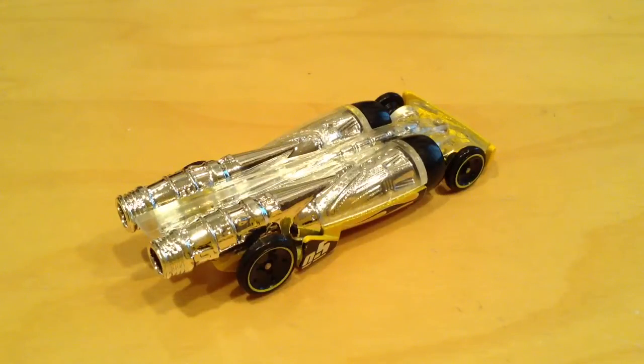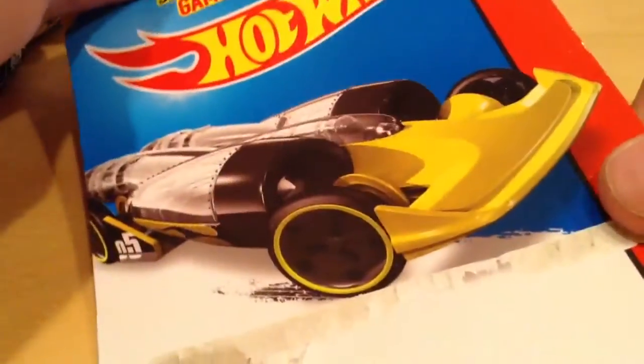Hey YouTube, it's me Julian, and today I have the salt shaker. There's the card art as usual.